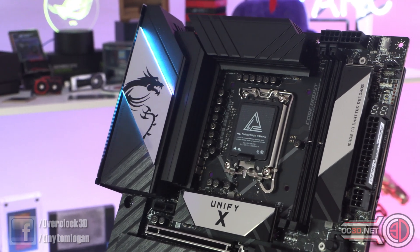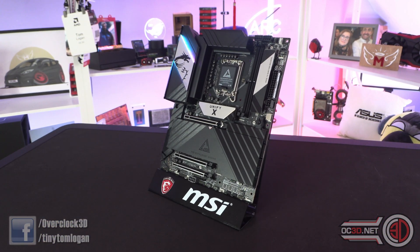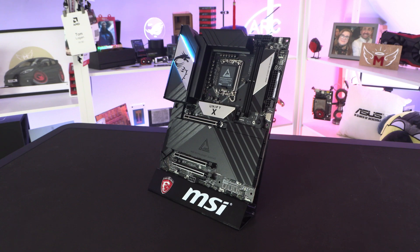Anyway, the MSI MEG Z890 Unify X — there we have it. Please remember to like, subscribe and comment. Head over to the website if you'd like to see more details. I'll be back with another video very soon.